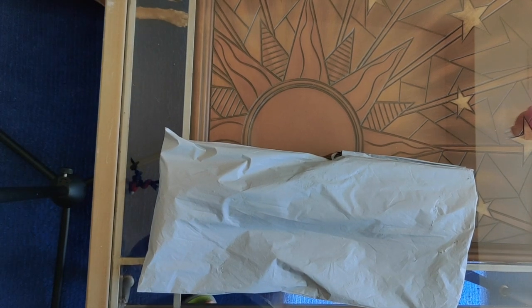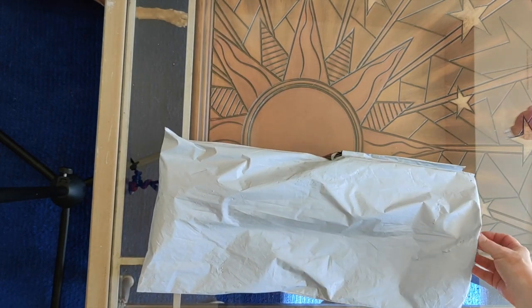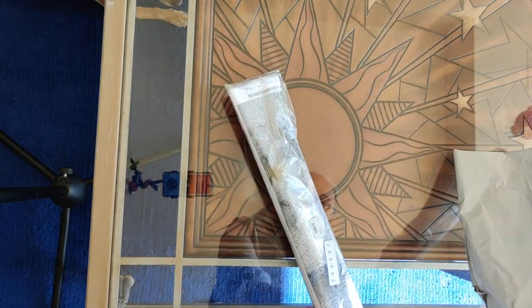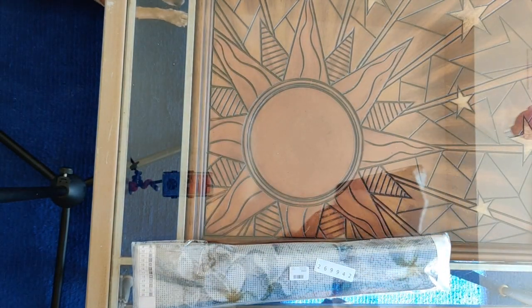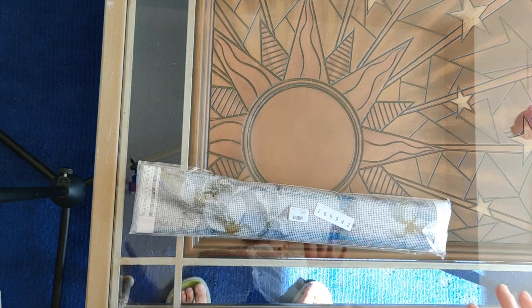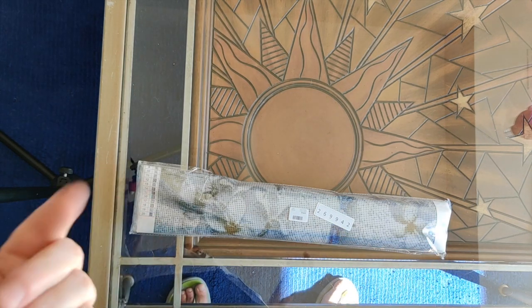I opened the first of these — which was two peacocks with flowers, a fairly large, long and narrow diamond painting — on July 22nd, and just posted the post-completion review for it on the weekend.